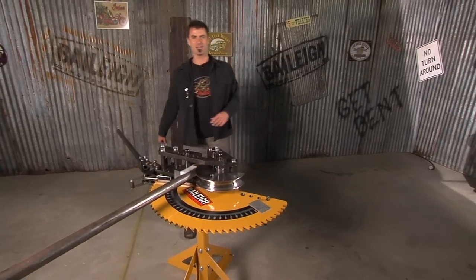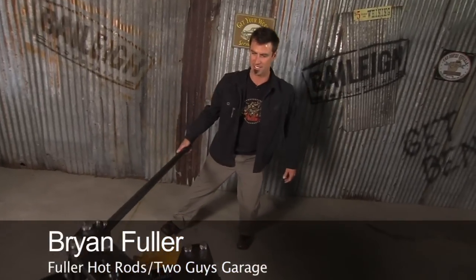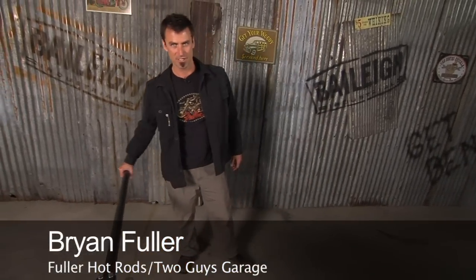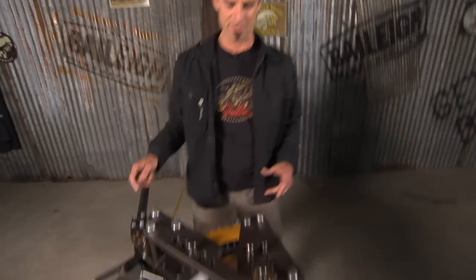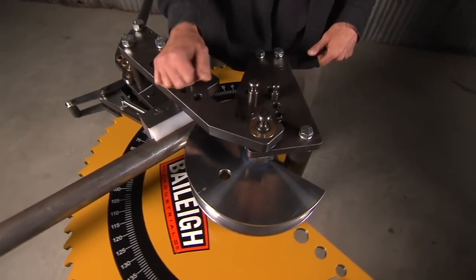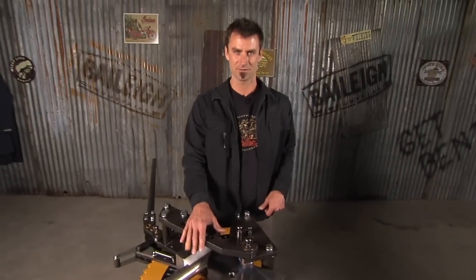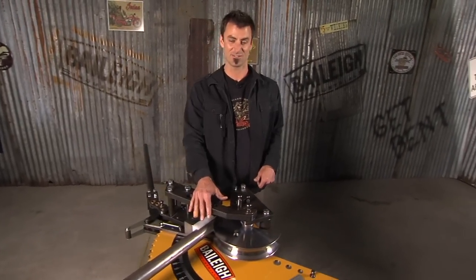Welcome to the RDB Rotary Draw Bender 50, and this is Bailey's entry-level bender. Under a grand, so it's a good price. The big deal about this versus a lot of them is you don't have to re-pin — you can go all the way around to 200 degrees without re-pinning, and once you re-pin a few times on a normal machine, that's a big deal.